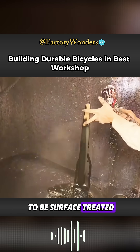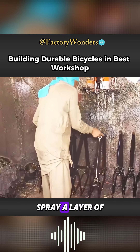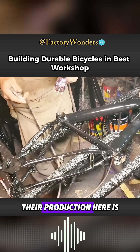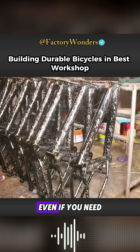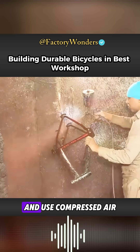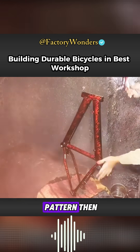Then the frame needs to be surface treated. The workers will carefully spray a layer of black primer on the surface of the frame. Judging from the paint falling off around it, their production here is really not small. The frame is then placed on an iron rack, and white paint is sprayed on it; compressed air is used to blow the paint to form a unique pattern.